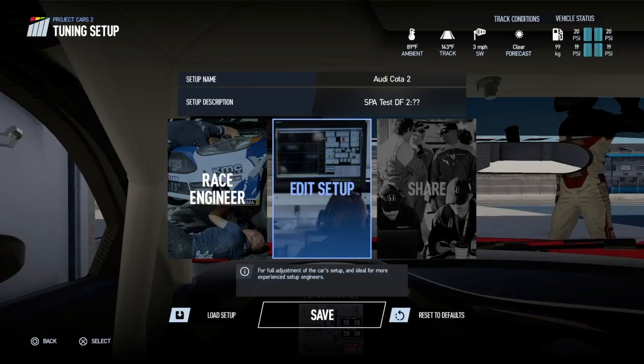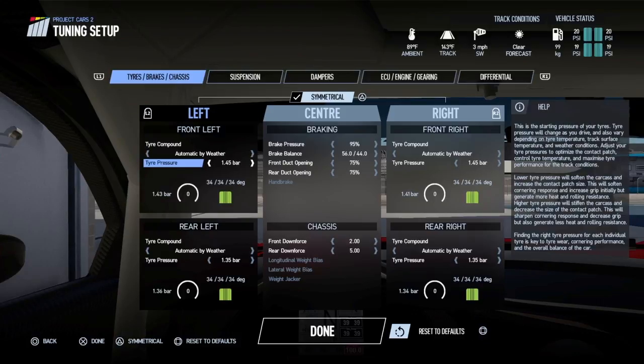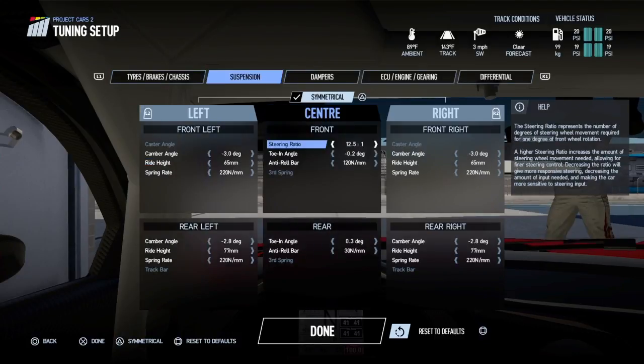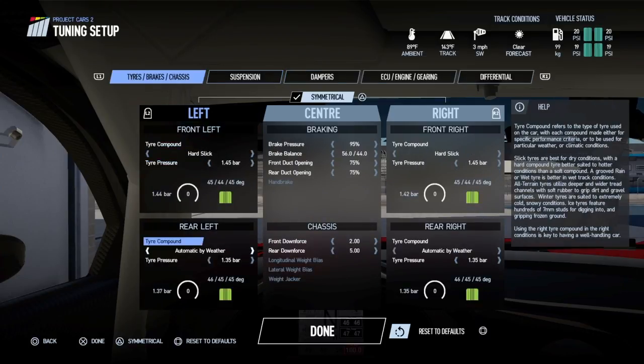I've actually made the setup for this track already, but just to show you guys what I change first whenever I get into a car: the first thing I change is the steering ratio. I normally run it around 10.5 or 10 — anything above 11 and the car just feels like it doesn't rotate or turn in. So I'm going to leave it on 10.5. I'll also make sure I'm on the hard tires, which the automatic weather setting should put you on anyway.